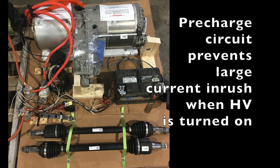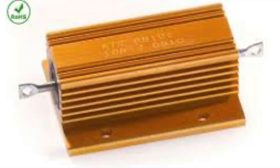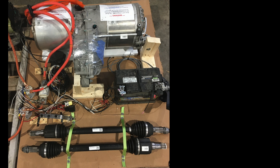Inside the Tesla drive unit there are very large capacitors. If those aren't previously filled with voltage and you turn on the high voltage to them, current will rush extremely quickly to fill them up and could potentially cause an explosion. To prevent that, there's a small pre-charge circuit — in this case a 100-watt resistor around 50 ohms — that limits the current surge. It only runs through the resistor for a few seconds to fill the capacitors, and then the main contactor closes, letting full high voltage into the unit for driving.